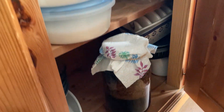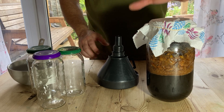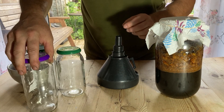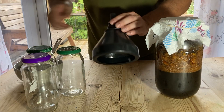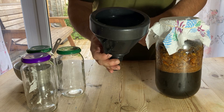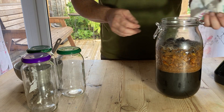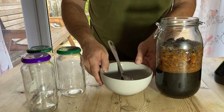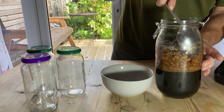This is ten days later and it doesn't seem to be doing anything else, so it's now time to remove the solids and filter the final product. For this we need some clean jars — I've got some old sauce jars — a bowl, a spoon, and a funnel with a mesh filter in the bottom. I just remove the top; there is a little bit of mold on this one because the fruit rose to the top and I forgot to put a cap of sugar on, but it's not a problem — I'll just scoop it out with a spoon.